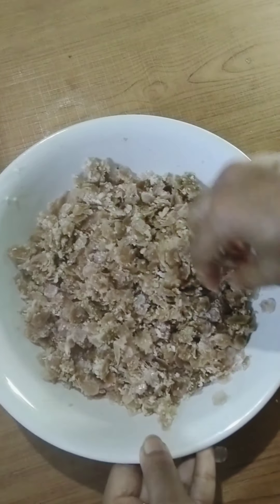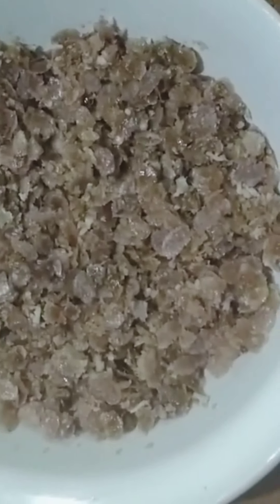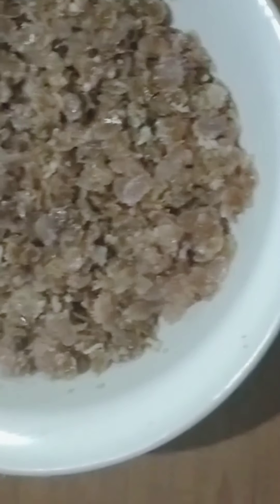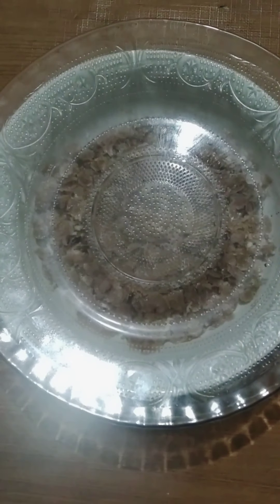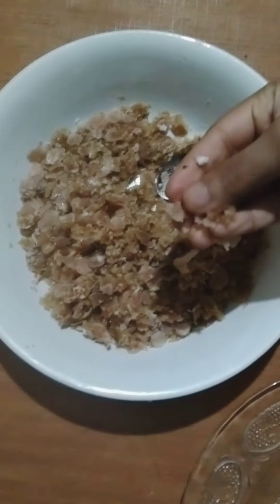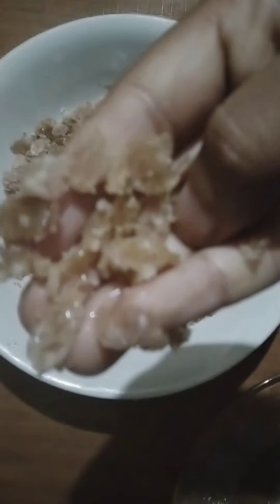We do it beforehand. We prepare it for 5 minutes. We're going to rest for 5 minutes. Then we press it with a good soft iron. After 5 minutes, we put the soft iron on. It becomes very soft.